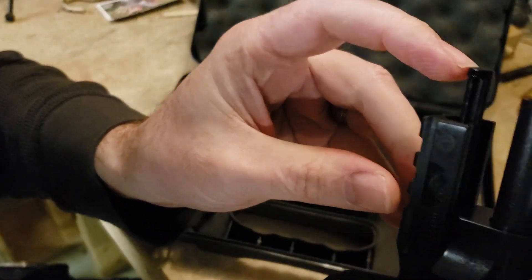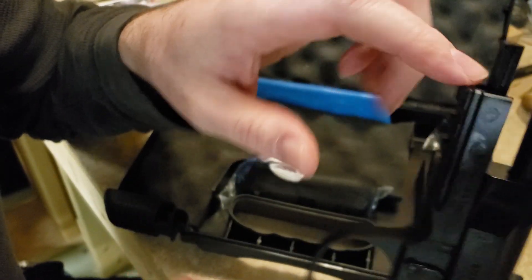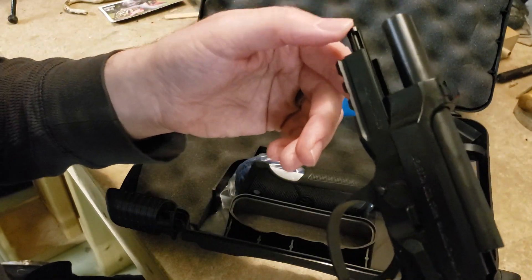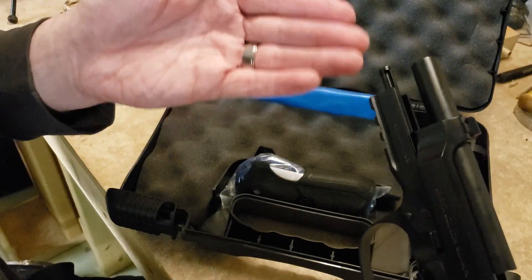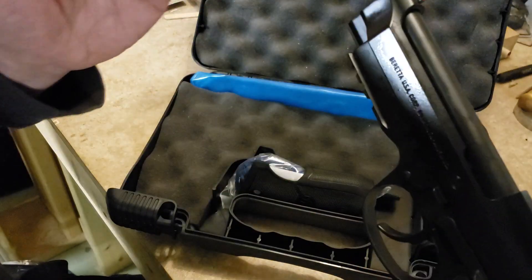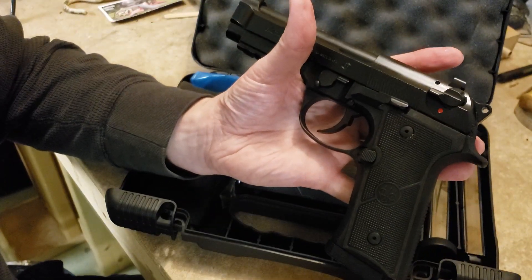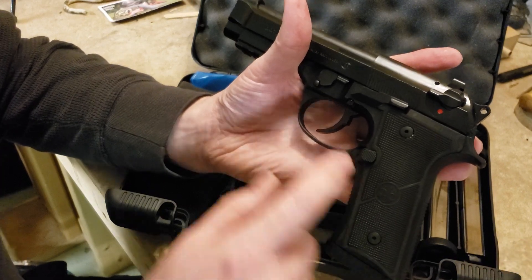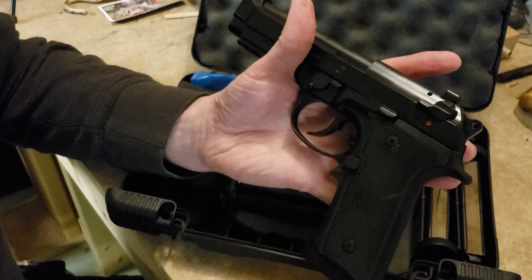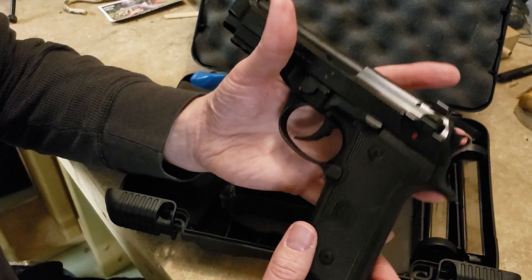To the internals: you still have the plastic guide rod. Beretta says it's self-lubricating and designed to flex — if a metal one bends, it can hinder the slide action. But interestingly, all the other polymer parts normally found on the 92FS and M9 — trigger, safeties — are now solid steel on this model. So you no longer have a plastic trigger; it's all metal now.